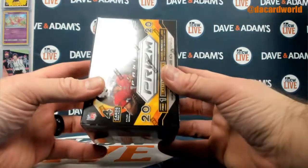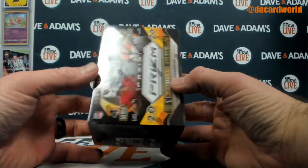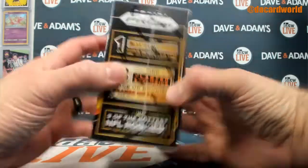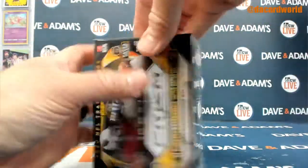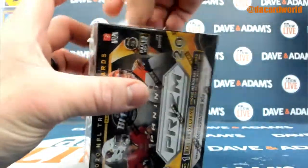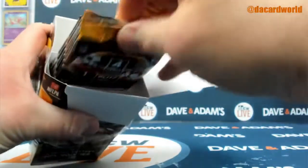All right, here we go. This one's for Andrew. It's the 2020 Panini Prism Football Fanatic six-pack blaster box with the orange ice prisms. There's at least three configurations of this, I believe — Target, Walmart, and then the Fanatics one, each having its own parallel part of it.